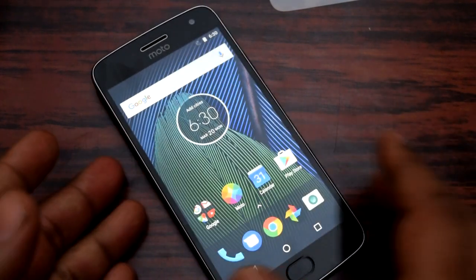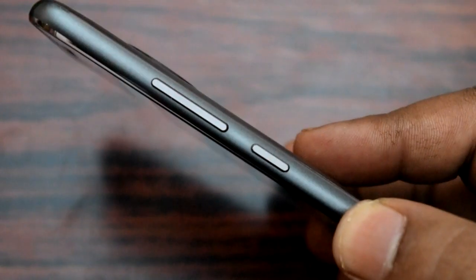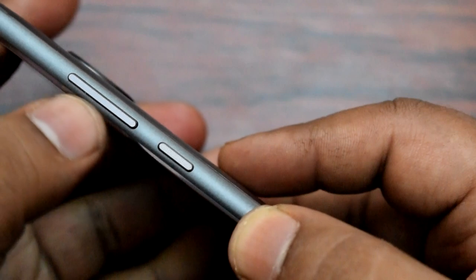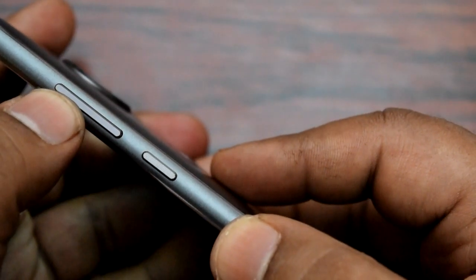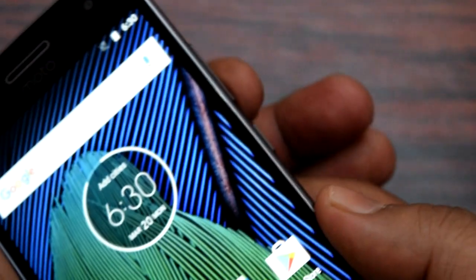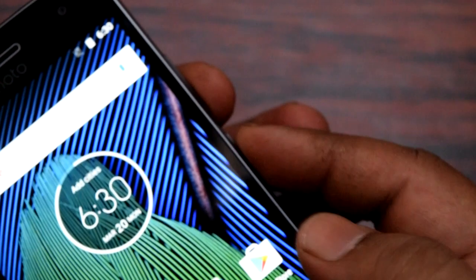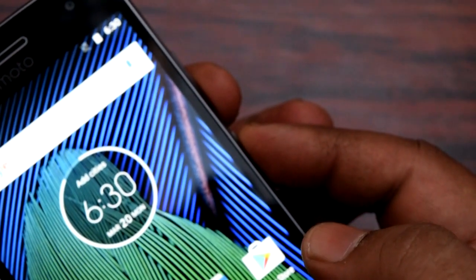In order to take a screenshot in Moto G5 Plus, you have to use the volume down button and the power button. As you can see in this video, I'm closing in on it — you can see the volume rockers, and the button below is the volume down. You have to hold that and then hold the power button and press both of them at the same time.